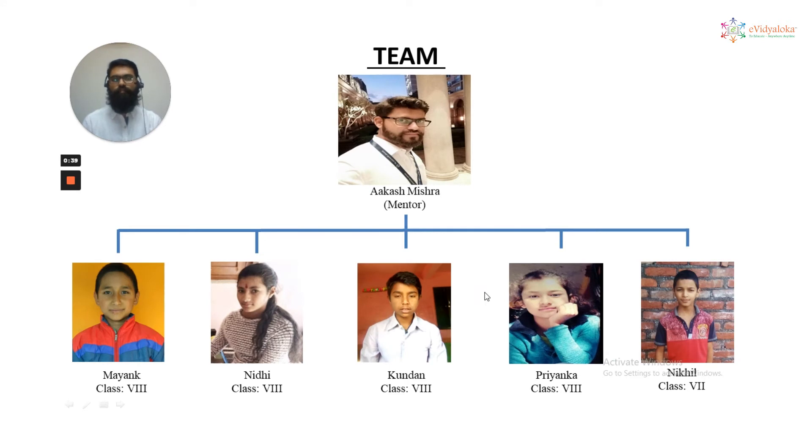Let's have a look at the team. Myself as a mentor and the five students: Mayank, Nidhi, Kundan, Trenka, and Nikhil. Let me introduce all of them one by one with the projects done by them.